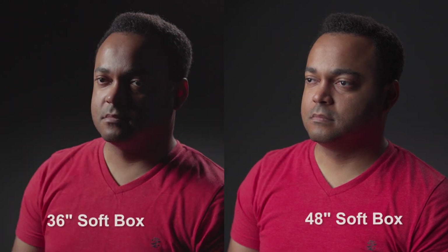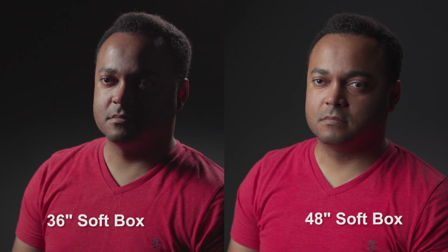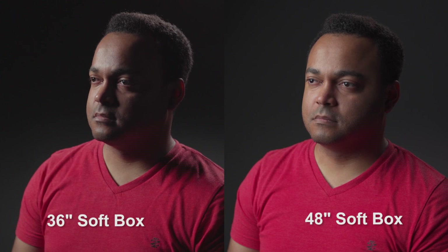Notice now with this lighting setup just how incredibly soft the wraparound is on his face, especially when we compare it with my previous shot. Both shots have a soft wraparound, but the larger softbox in the right shot softens his skin by filling in the very shadows it creates.